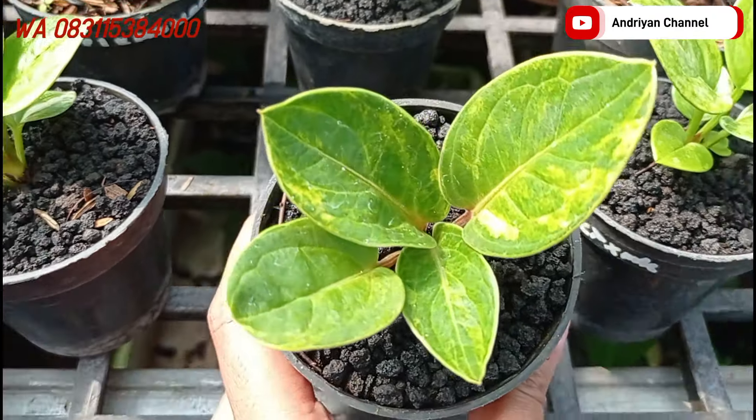Ada varian dari biji tornado. Ini cakep, daunnya tebal banget. Varigata juga. Untuk harganya di Rp375.000.